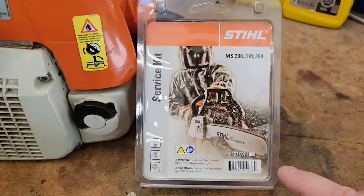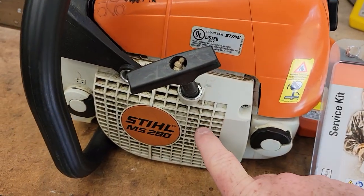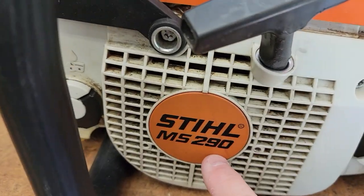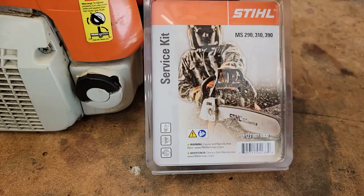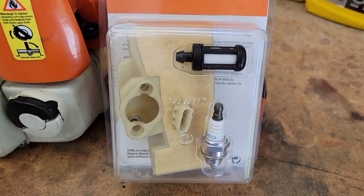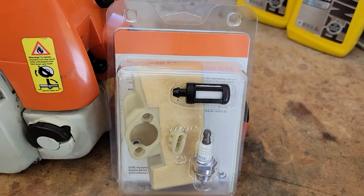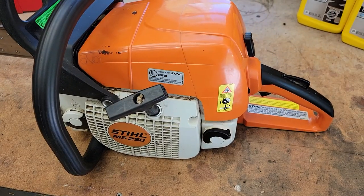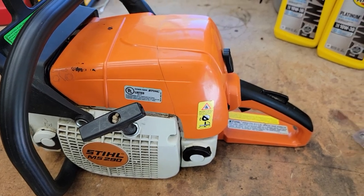So I went to the Stihl dealer. Unfortunately, you've got to get the stuff from the Stihl dealers, but they didn't need a serial number or anything. They just needed to know it was an MS290, and this is an MS290 service kit. Here's what comes in the kit: an air filter, spark plug, and a fuel filter that goes in the fuel tank. Also, mine's been getting hard to start, so hopefully this will fix that.